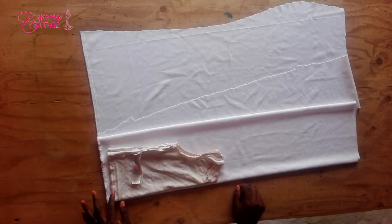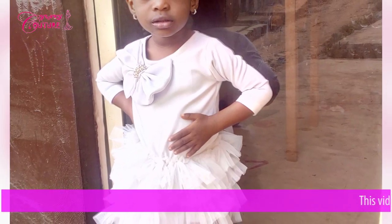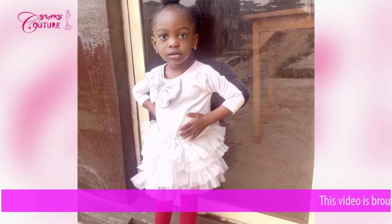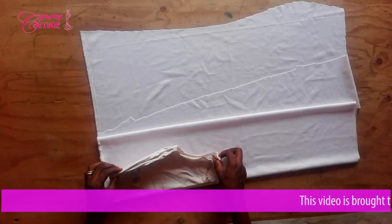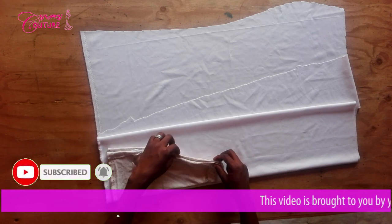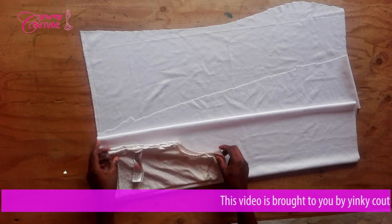Good day viewers, welcome to my channel. Today I'll be showing you how to make a mini dress from an old top. I'm going to use this old top, and this dress is going to be made for a two-year-old baby. This is the top I'm going to use to trace it out.